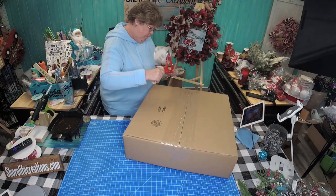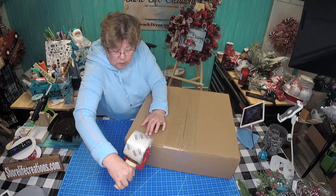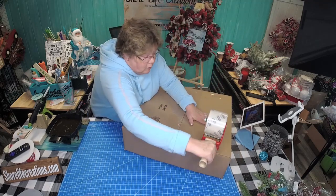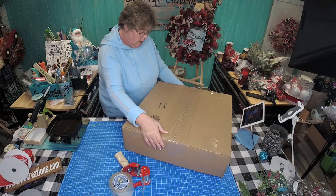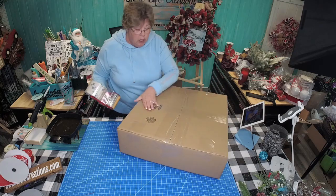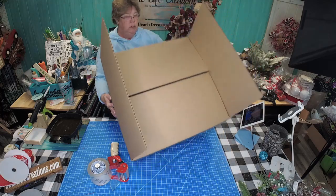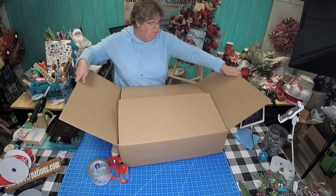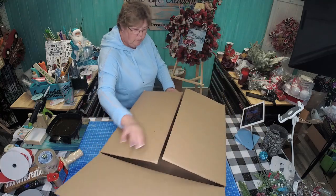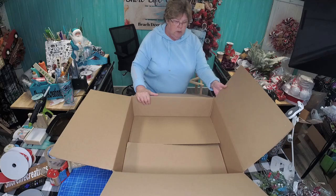I use a little tape on each side. All right, that has her bottom. Now sometimes if I have a heavy wreath I'll go this way so the bottom is not going to bust open. Then flip your box over.